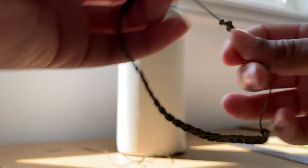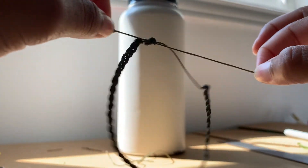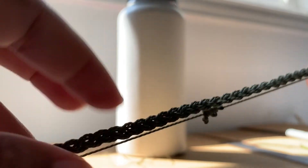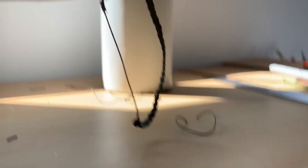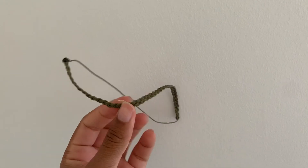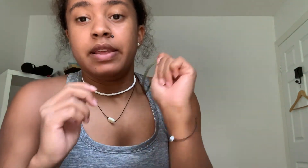And there you have it — a braided anklet, and it's adjustable! You just take these two and you can tighten it and loosen it. It's perfect — you can wear it in the water, you can wear it in everyday life, and you can choose any colors you want. Thank you guys so much for watching this tutorial on how to make a braided anklet. If you have any suggestions on other videos you'd like to see, leave them in the comments below, and I will link my Etsy shop where you can purchase this anklet, braided bracelets, and plenty of other jewelry.